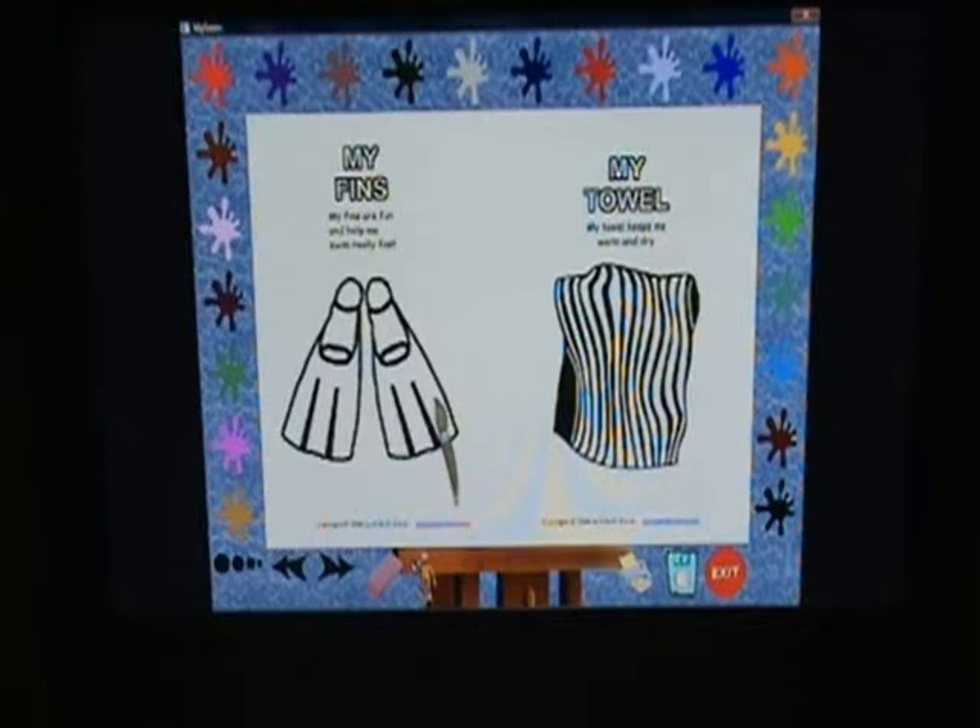Great swim! Each color splash has a fun sound or words of encouragement. Great streamline! Have fun making up lots of combinations. When it's time to print, just hit the print icon at the bottom of your easel and bring your artwork to your coach so your coach can be proud of you. To exit the program, just click exit.